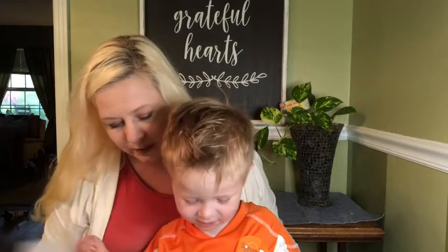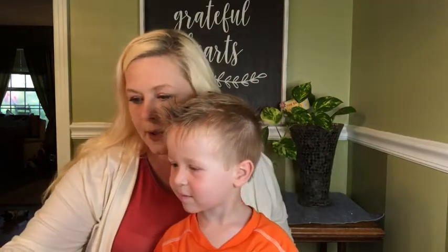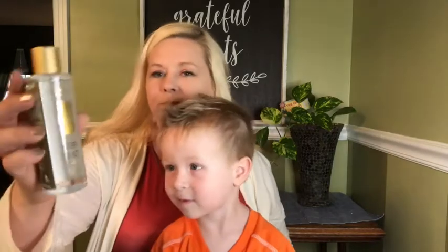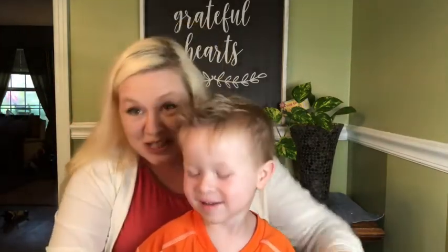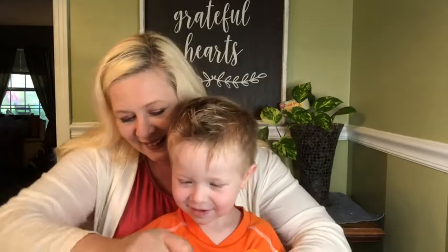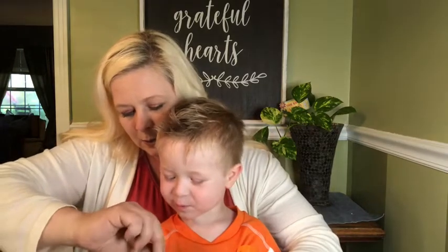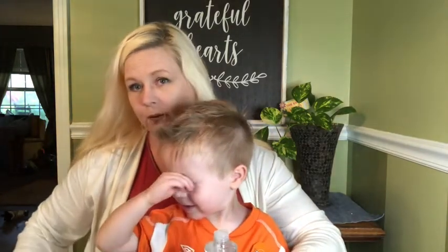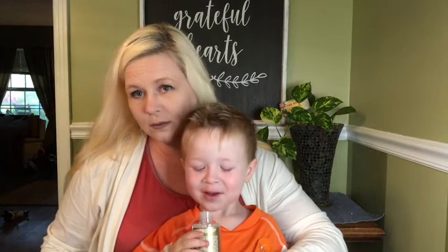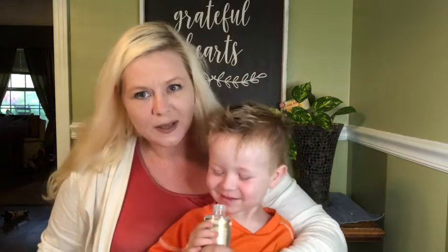What we got next? We have some face toner by Skin and Co — Trouble Therapy. Let's smell it! It's got a seal. Did it squirt you? Smell it. Ooh, that smells kind of good!